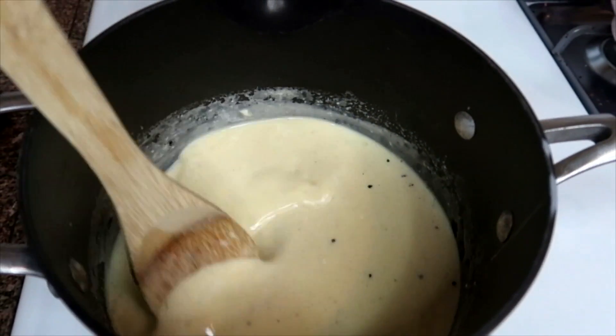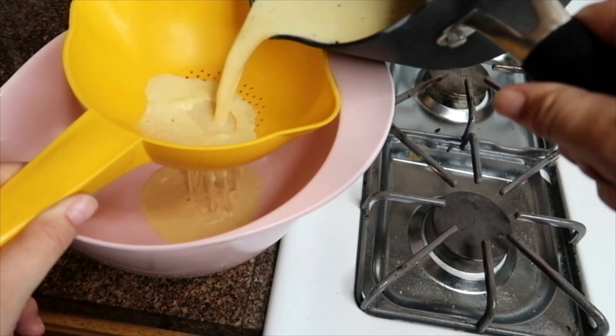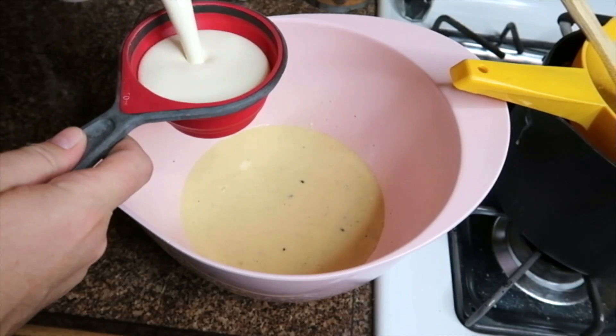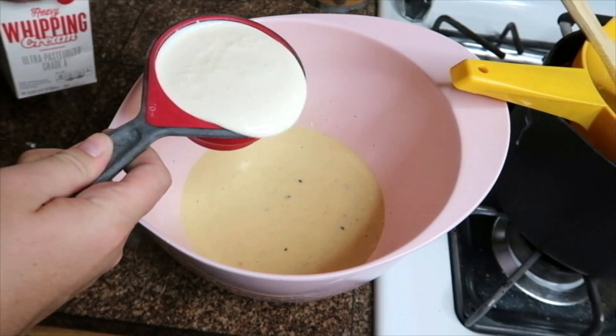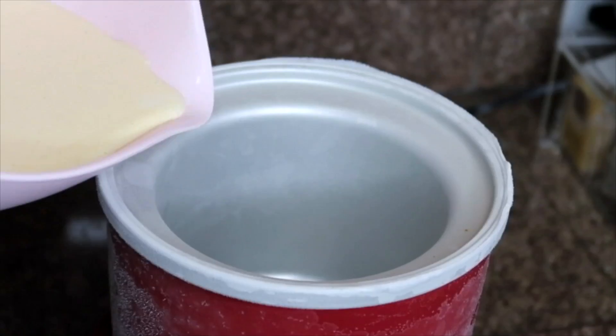I want it to be thick but not scrambled eggs. Then I'm just going to strain it into a clean bowl. Once it's been cooling for about a few minutes, I'm going to add one cup of heavy cream, stir that in, cover it, and let it chill in my fridge for about an hour.